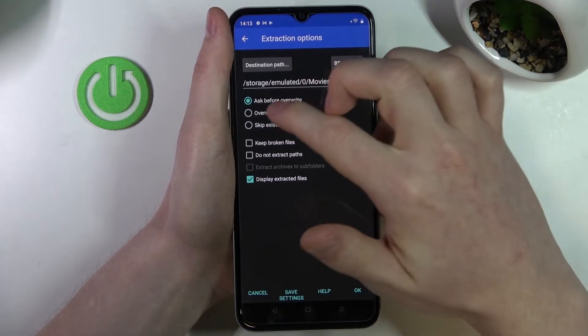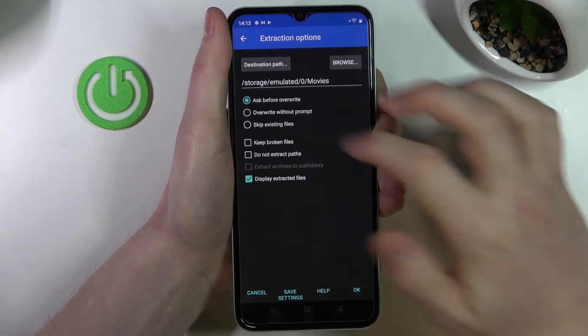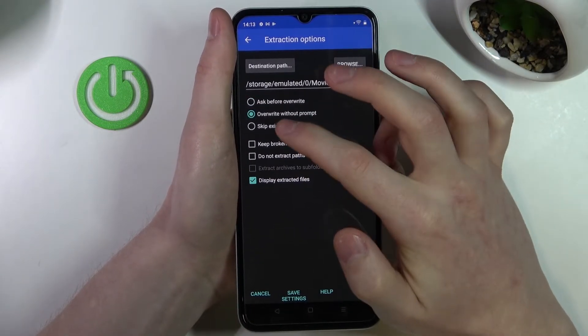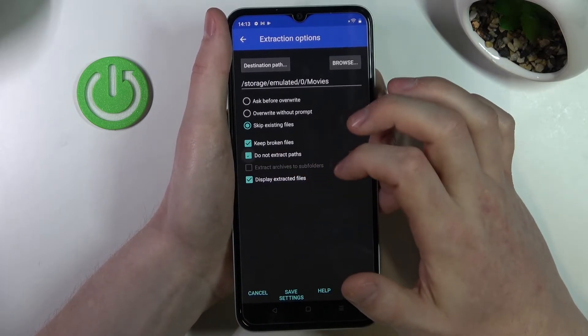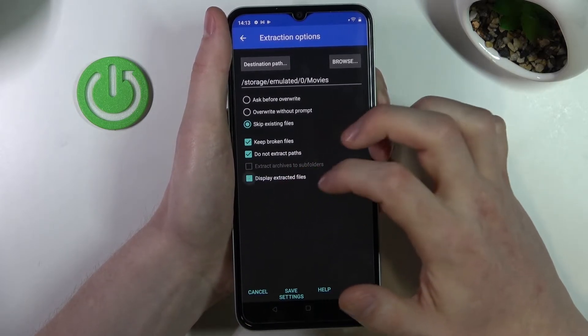Press OK and from here you can change a few settings like ask before override, override without prompt, or skip existing files, keep broken files, do not extract paths, or display extracted files.